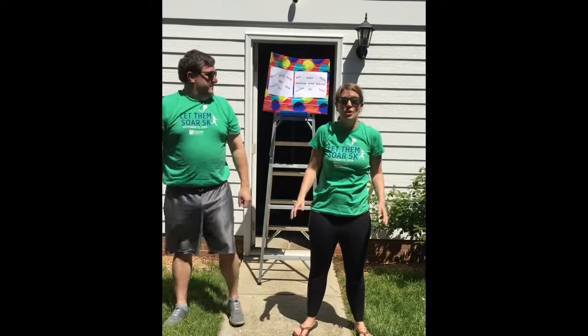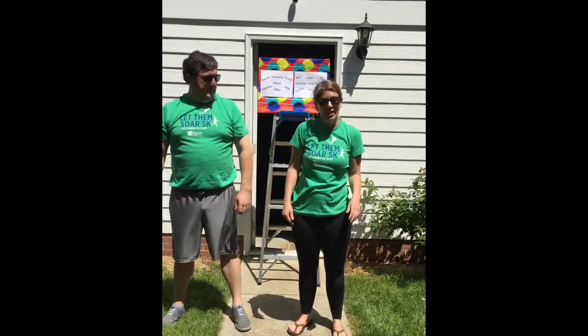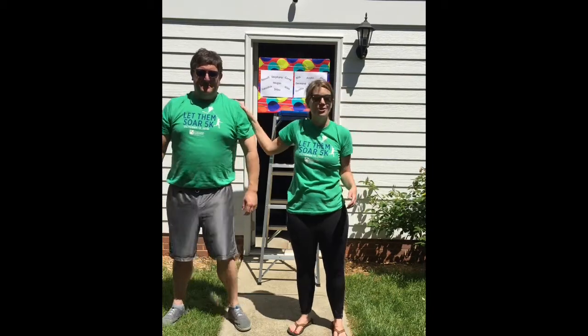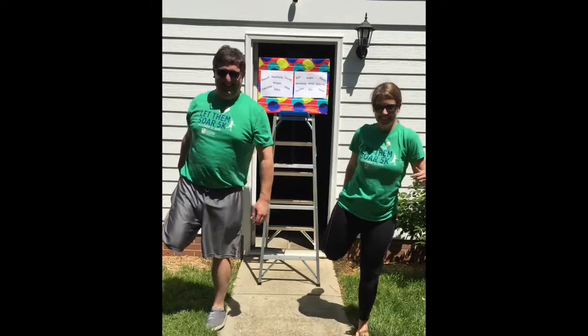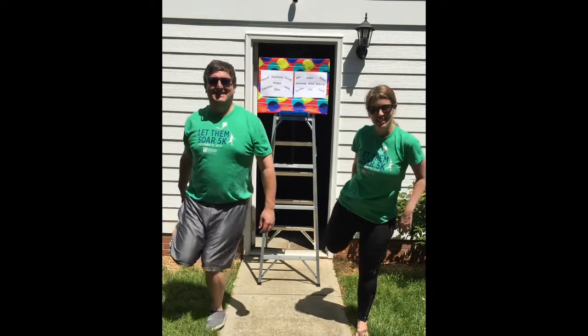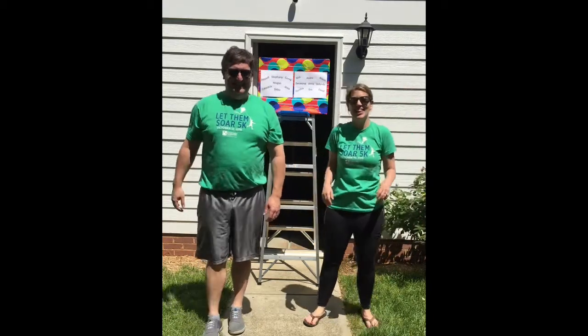Next we're going to stretch out those hamstrings in your legs. We're going to start with your right leg — it helps to focus on a point on the ground, or you can hold on to a friend, whatever works best. So we'll sit here for a minute or two and stretch that right leg out, and then we're going to switch to the left leg.